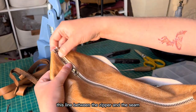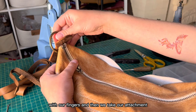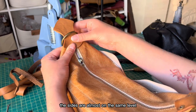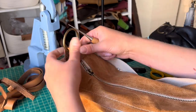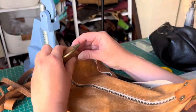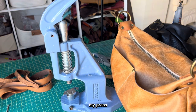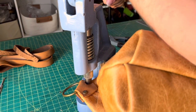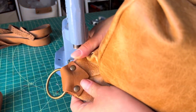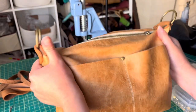One attachment is ready — now let's make the other one. First we make sure the line between the zipper and the seam are aligned — you can feel it with your fingers. We take the attachment, place the ring a bit behind, and put the attachment right here. The sides are almost on the same level, then we fold the attachment and set with the press. Both attachments are done.